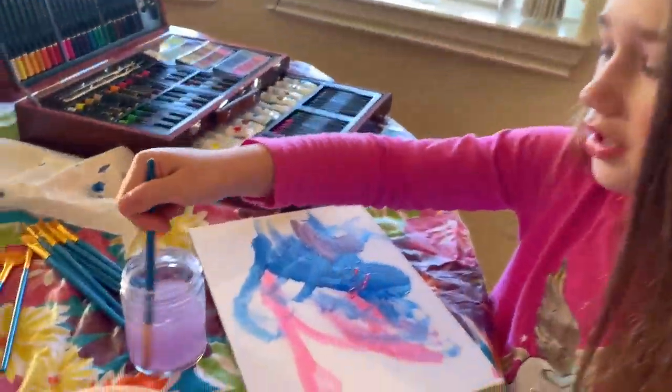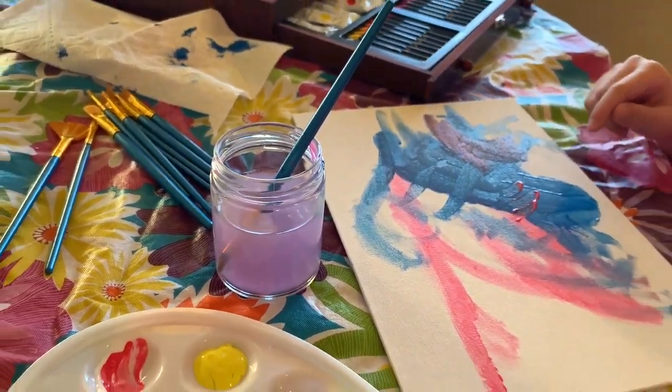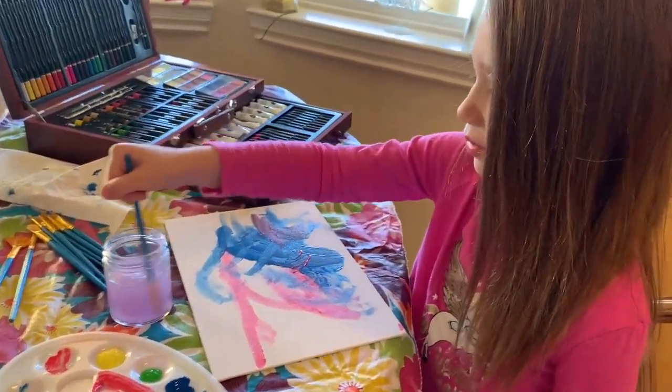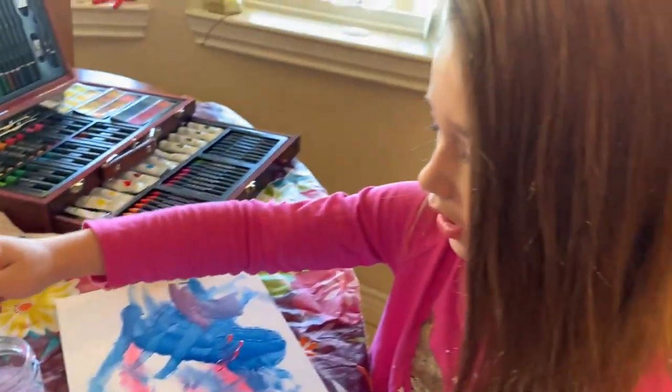The water is turning out violet and it's really pretty. I just remembered that red and blue make purple, and that's why it's starting to turn purple. So I'm going to mix red and blue to make some purple for my abstract art.